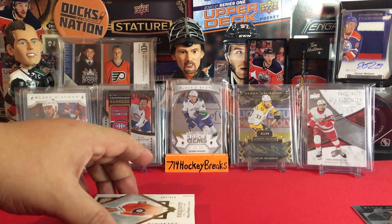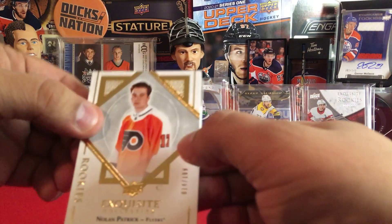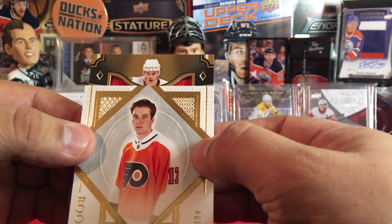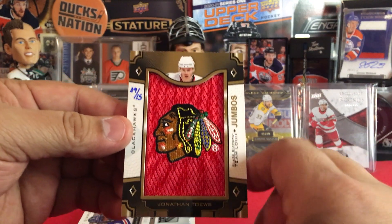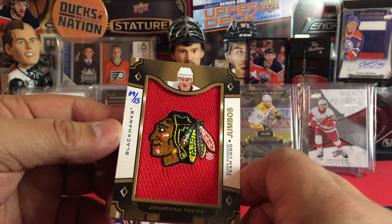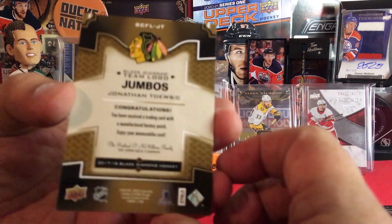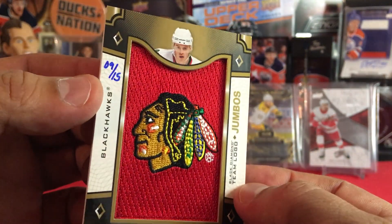Let me cover that — don't want to sneak a peek. Pulling from the bottom here. Oh, I know that man — and it's a big swatch! Oh dude, look at that — it's a 15. Jonathan Toews, number 9 to 15. Look at that beautiful patch for Jonathan Toews. That's a hit, that's a beautiful card!